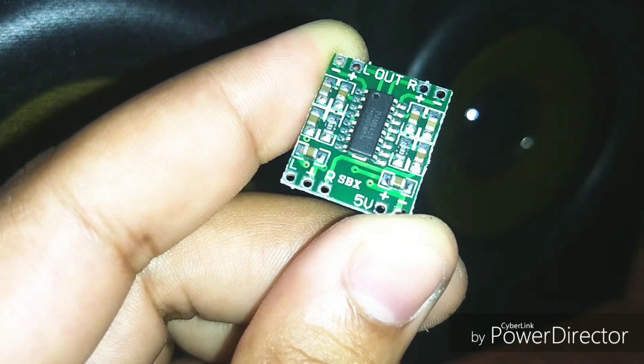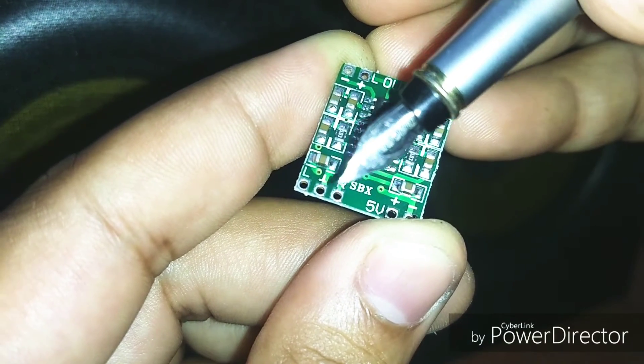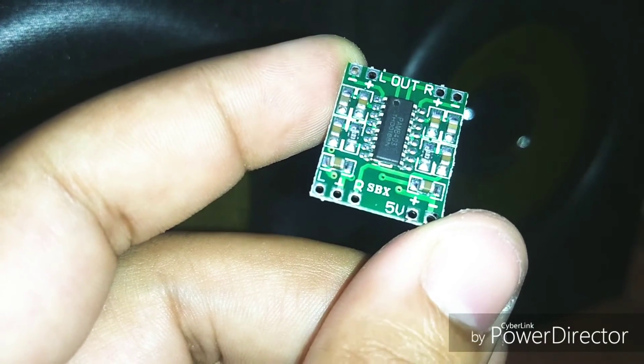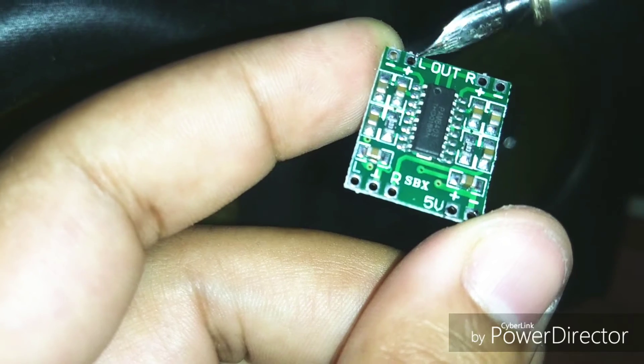The audio input can be given from these three terminals — this one for the left channel, this one for the right channel, and the center one is the common ground. For the speakers, they can be connected from these two terminals for the right channel and these two terminals for the left channel.